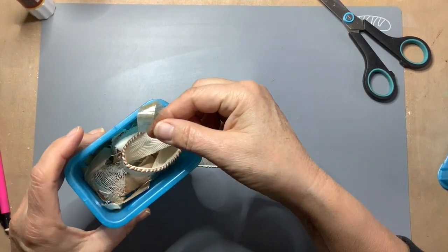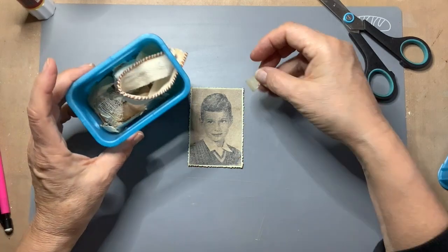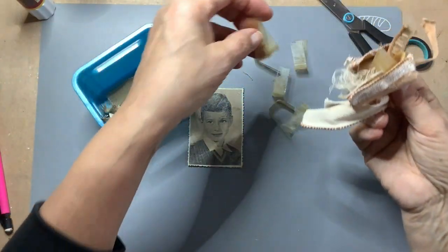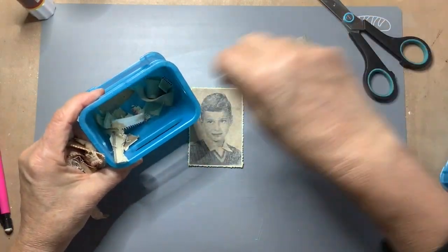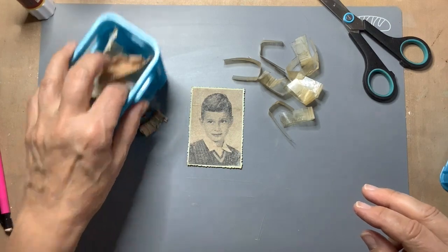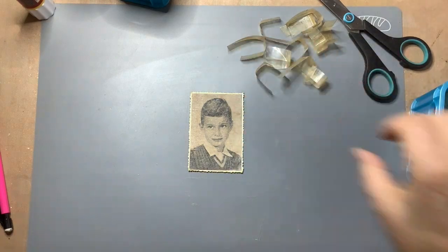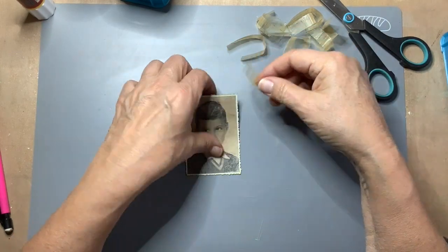I'm back. I thought maybe I could use some grungy tape here and there, and I knew I had some from old projects. Nick the Booksmith — she has a video about how you can make your own grungy tape, and I'll link her video below. I think I'm going to use a bit of that. I don't know if I made this myself or if it's real grungy tape.